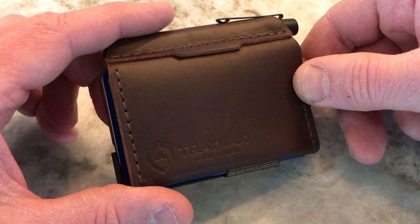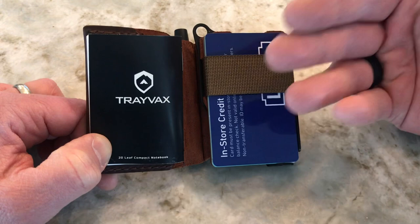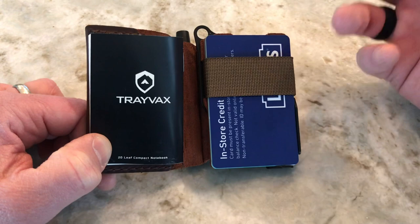This is obviously very usable as a front pocket wallet. You can put it in your back pocket as well, but it's compact enough that it can actually sit in your front pocket quite comfortably. I've probably looked at 15 to 20 different Travax products and nothing has disappointed me — just a solid company with solid products.